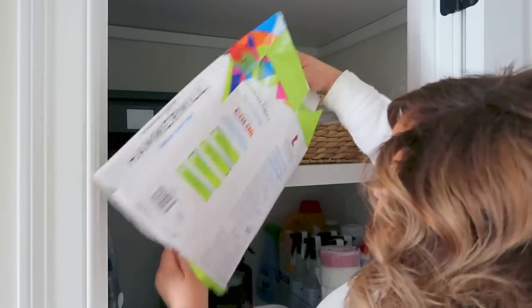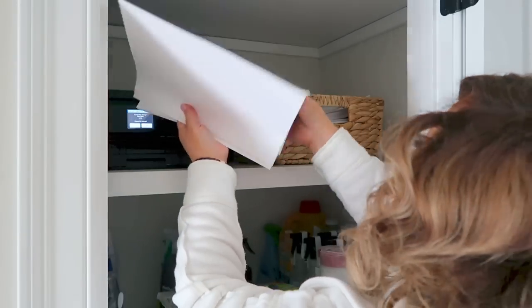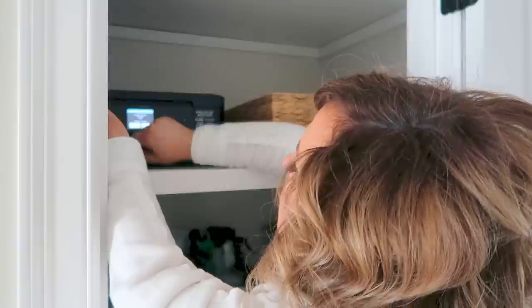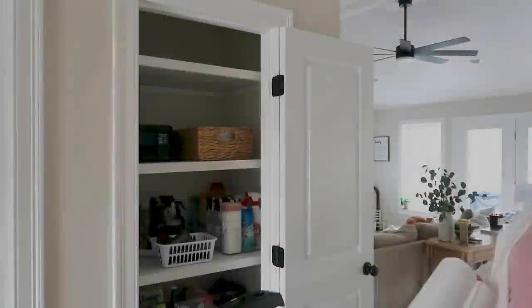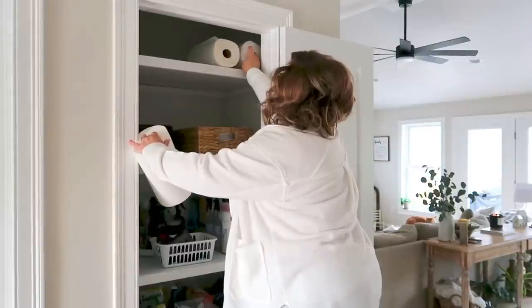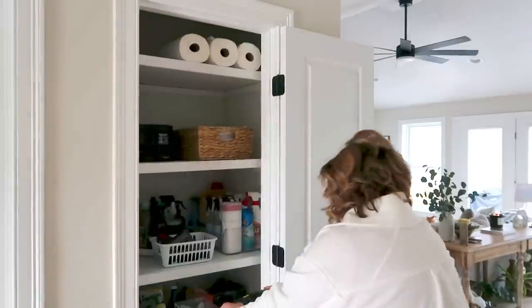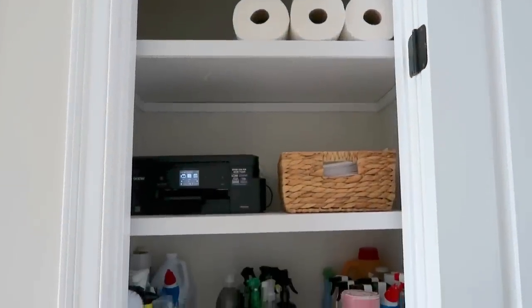I also decided to put our printer paper on top of the manuals in the water hyacinth basket so I don't have to see all of it — I can just pull it out when I need it. I restocked the printer with 32-pound paper; it's totally unnecessary, but I really enjoy the feel of it. For just printing coloring sheets I'll use cheap paper, but for recipes or documents I love the 32-pound. Finally, in the top section I stuck a few extra rolls of paper towels — I usually keep them on the floor, but this seemed like the perfect spot.